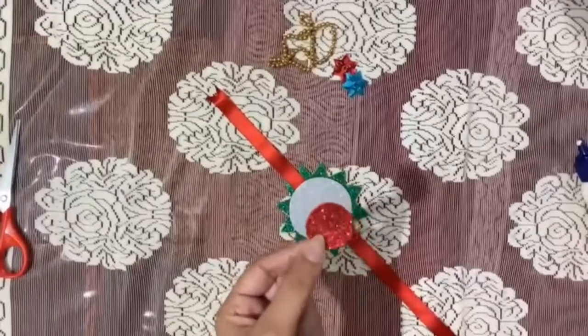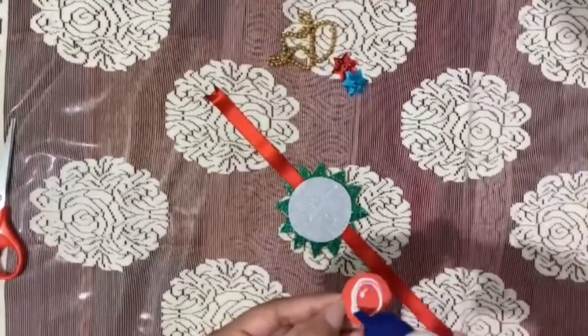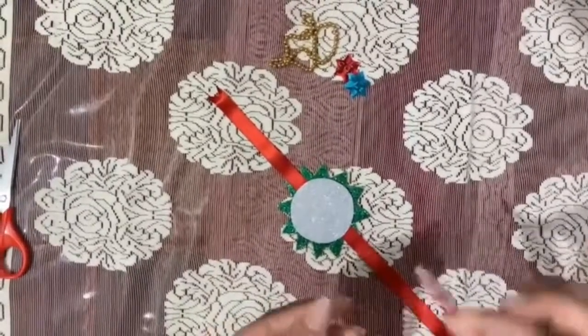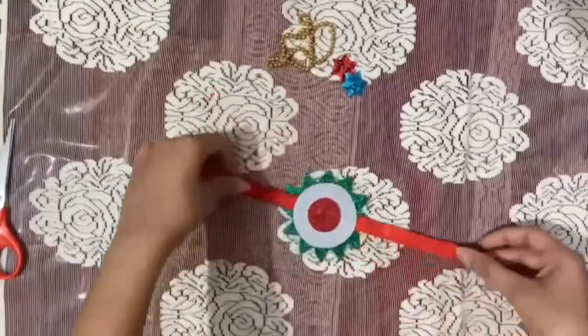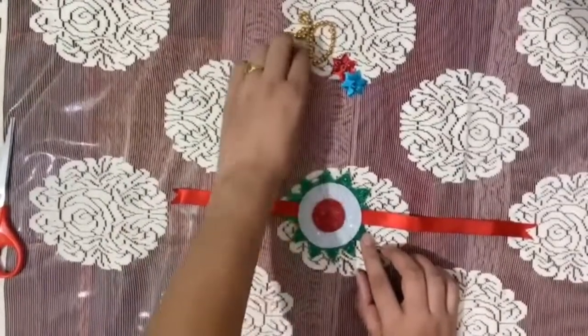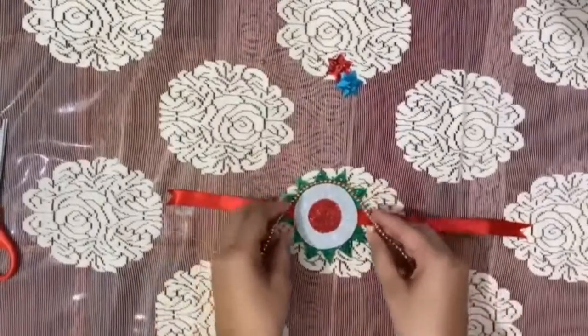Now take the small circle and paste it. Now use some decorative material that you have.